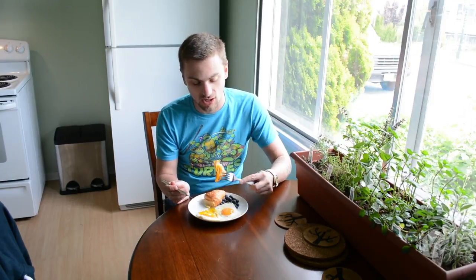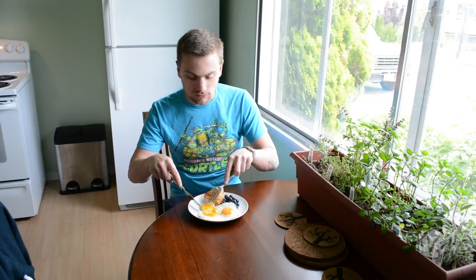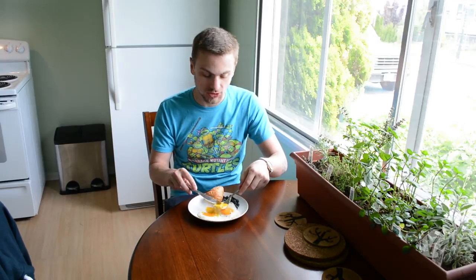Let's go for a little taste test here. Mmm. Nothing better than an egg, man. It's cheap. Protein. Quick.